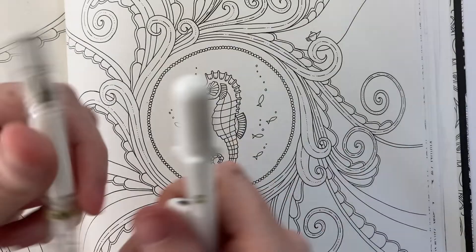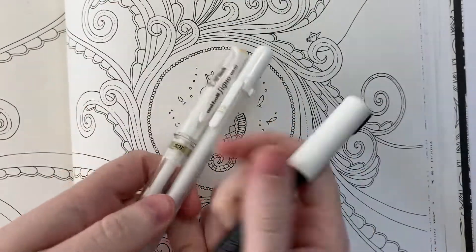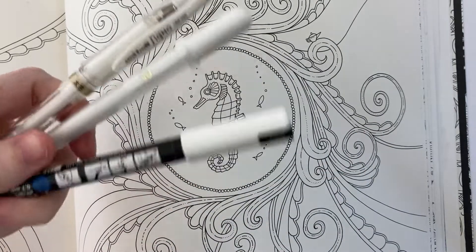We'll also be using — I'll probably be using Posca, maybe gel pen — but you'll want either a gel pen or Posca for highlights.